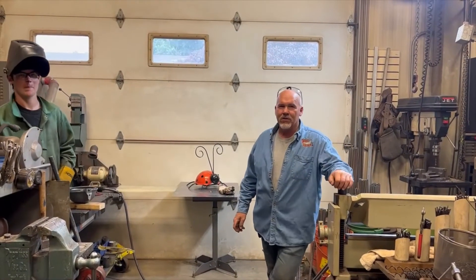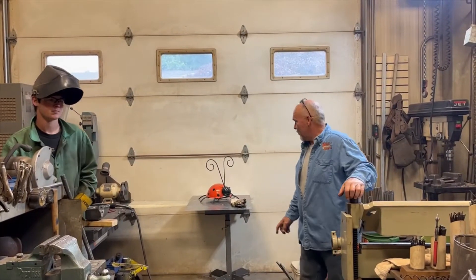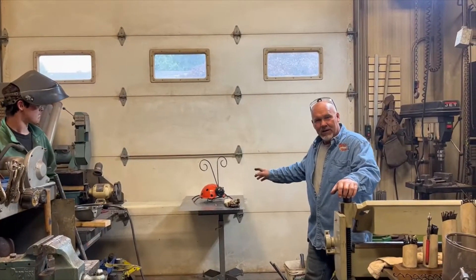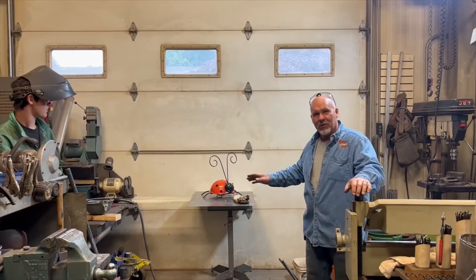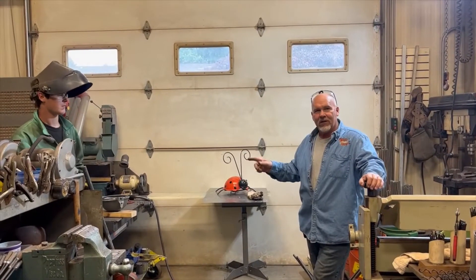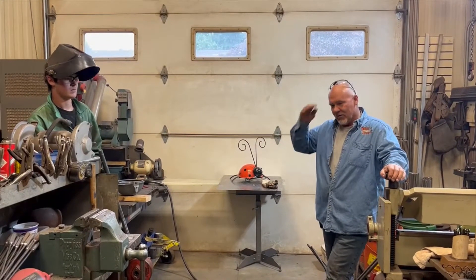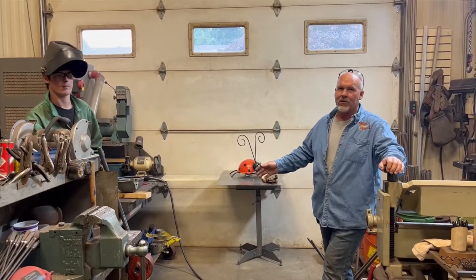Welcome back again to Bent Outta Shape, your do-it-yourself resource for metal art. Today we are going to be making a ladybug. Painting will be a different episode but at least we'll get it assembled today. I was fortunate enough to have a helper today so it's better for me to narrate versus putting my hood down and trying to tell you what's going on.